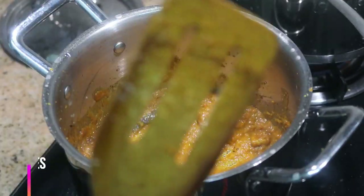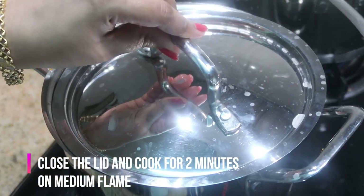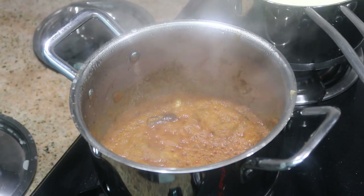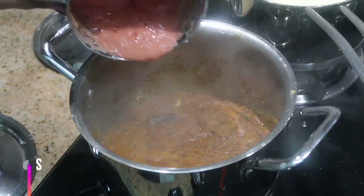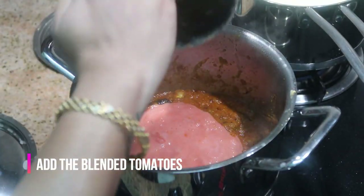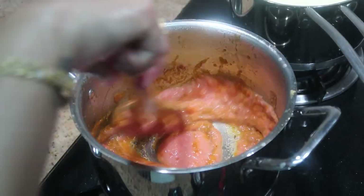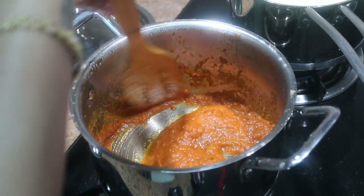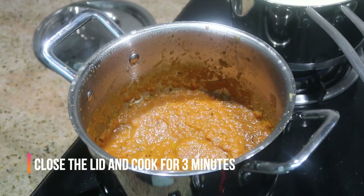Cook for 1 to 2 minutes, then increase to medium flame and cook for another 2 minutes.